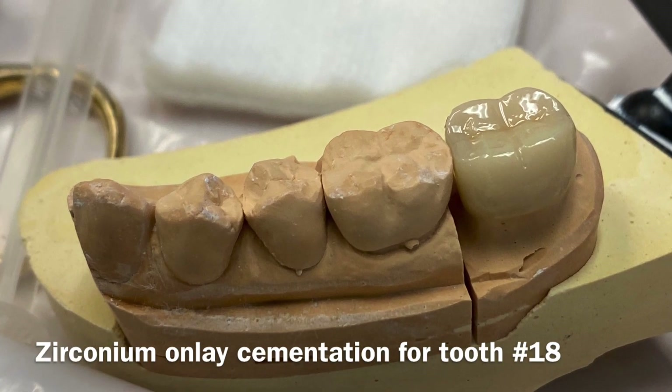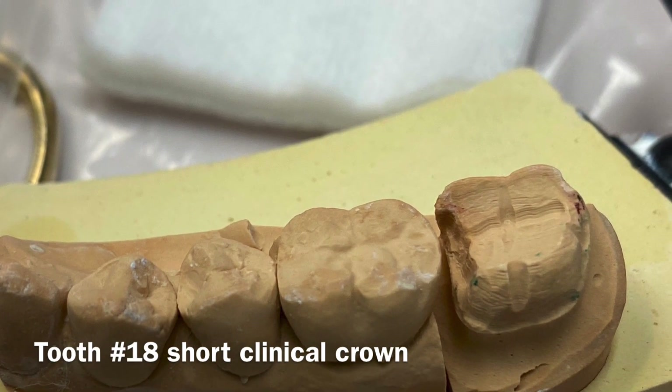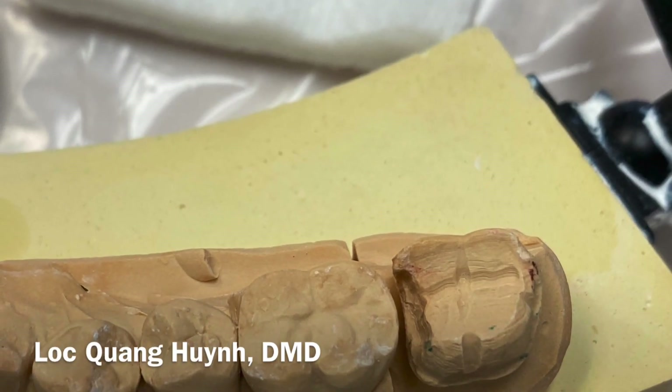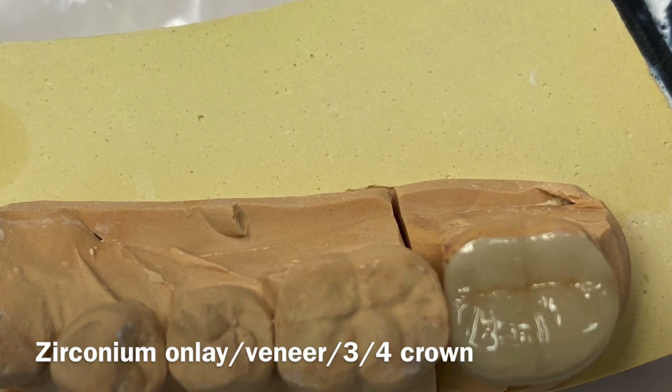Hi guys, welcome back to my YouTube channel. Today is a quick video on the onlay veneer or three-quarter crown for tooth number 18, zirconia material — how we're going to cement this and deliver this in the back tooth of the patient's mouth.